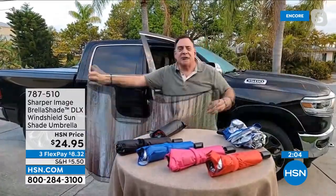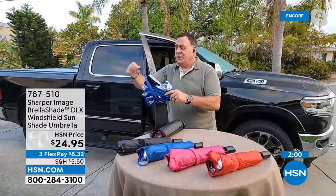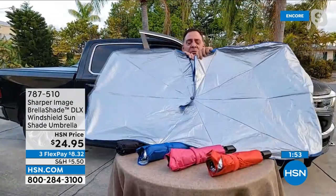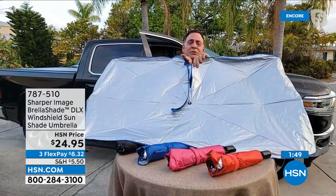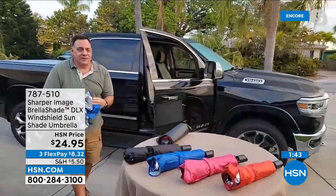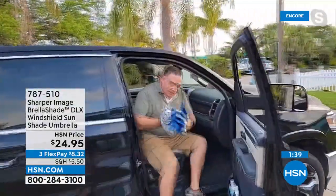I stopped using the custom one almost immediately. With the umbrella shade — the deluxe exclusive to HSN — because of the fiberglass and the exclusive colors, all you do is press the button and it opens. The hook and loop wraps around your windshield easily. Do we have time to do one more demo? Yeah, come on over.